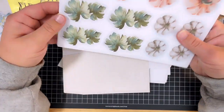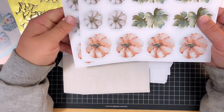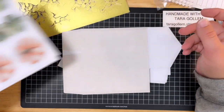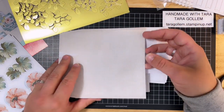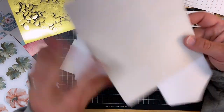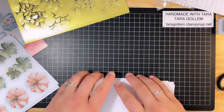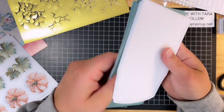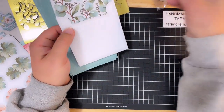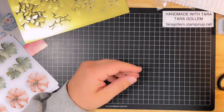They always give you more than enough, so you can always use them on other projects. These little gift bags are so cool! And the little note cards, and envelopes that match, and some mini dimensionals. This is pretty awesome.